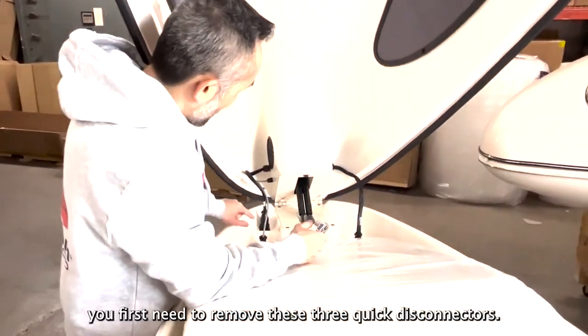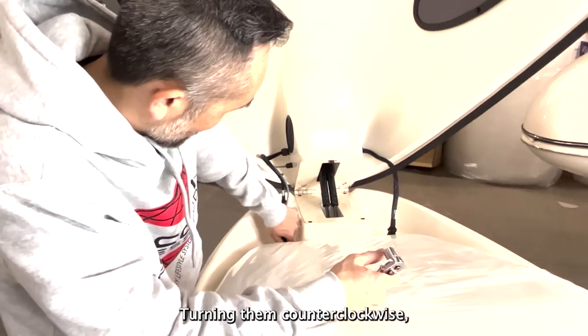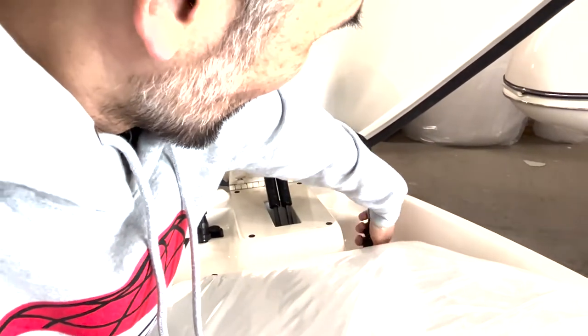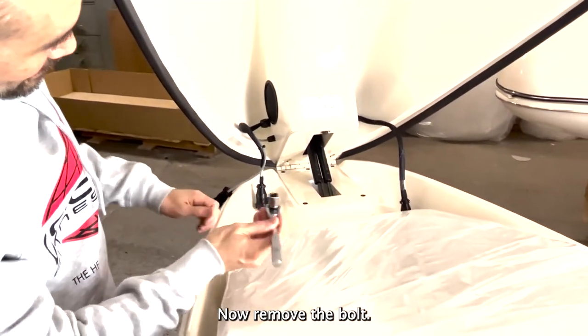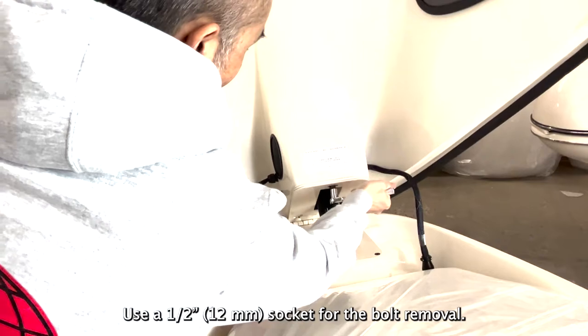To remove the hood, you first need to remove these three quick disconnectors, turning them clockwise and then pulling them off. Now, remove the bolt. Use a 1½ inch or 12 millimeter socket for the bolt removal.